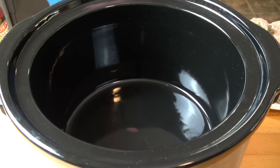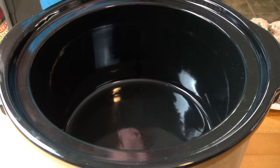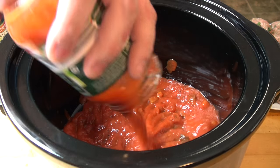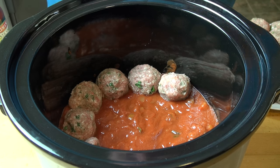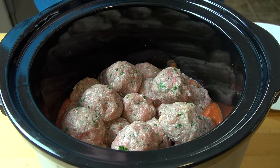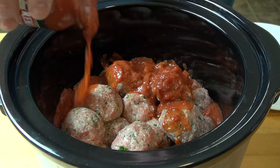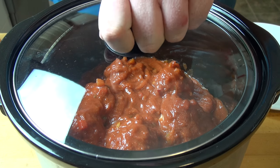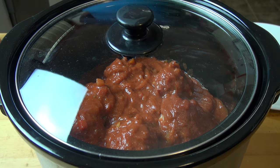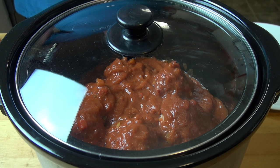It's time to start loading our slow cooker. I've got two 500 gram jars of pasta sauce. I'm going to put one jar in the bottom, arrange the meatballs, then simply pour the other jar of sauce over the top. All that's left is to put on the lid and allow this to cook for two and a half hours on the high setting, or until the meatballs are completely cooked.